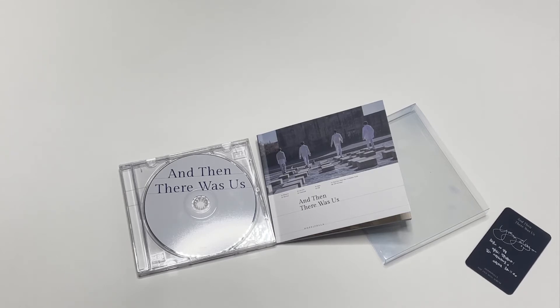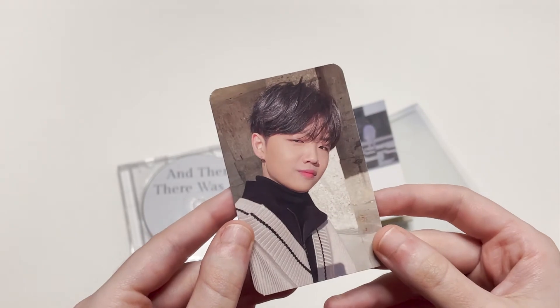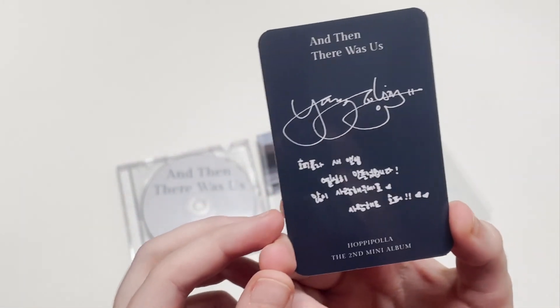Hoppipola is definitely the vibe of super dreamy but also really emotional at the same time. The members are so talented that no matter which song you listen to it's going to be amazing. I do believe there are some instrumental tracks for Jin Ho and Young Seo, because neither of them sing — they only play. The photo card is Young Seo, who's the youngest member, and here's the back.